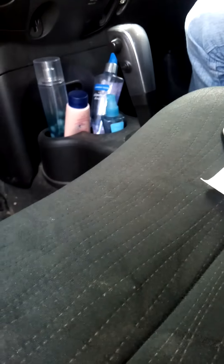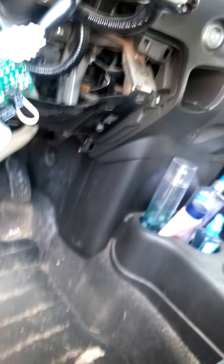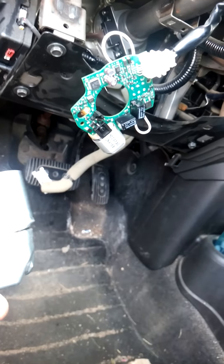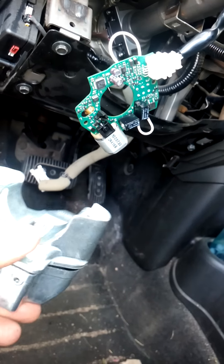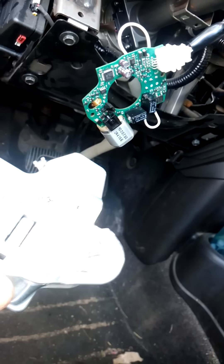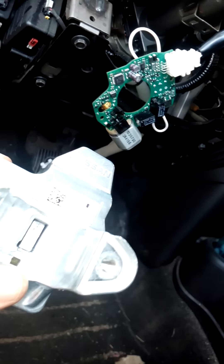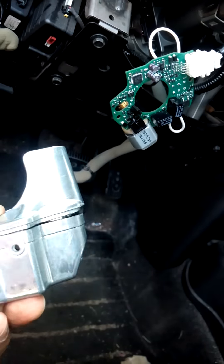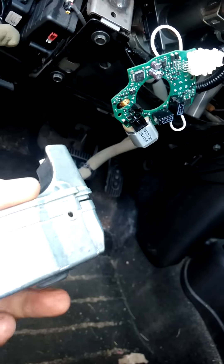We have a steering lock problem on a Nissan Cube. My girlfriend had her vehicle and they were asking her $800 for the part and fix. I figured out a workaround and I'm sharing it so you can get your car fixed. In her case, the steering lock was completely broken, so I decided to take it apart and see what was inside.